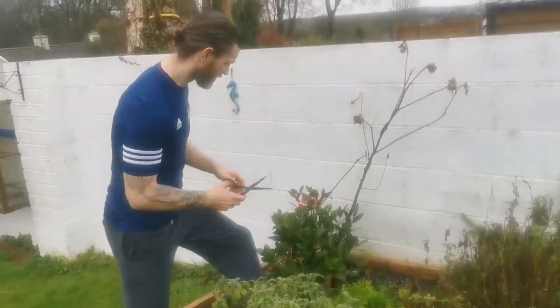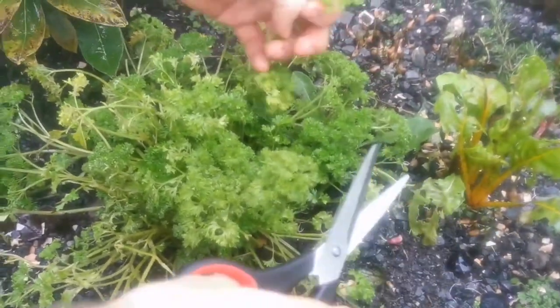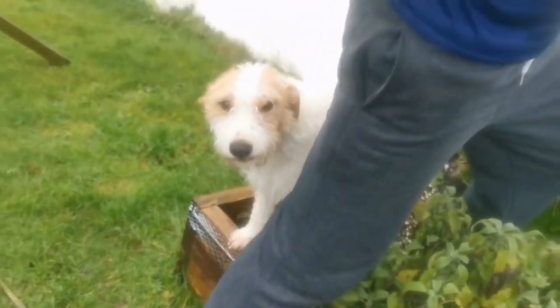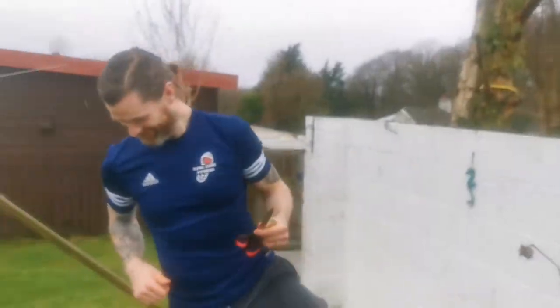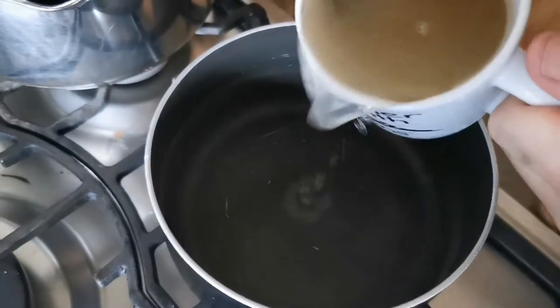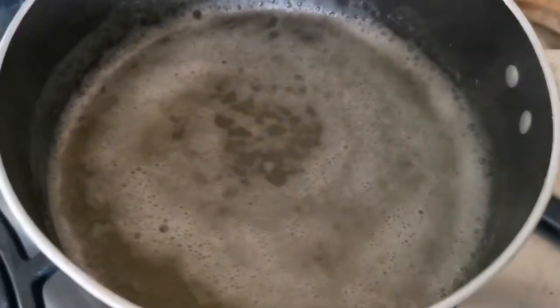Speaking of fun, it's now time for our tacos, and I know you're going to absolutely love this recipe. First, get your ingredients ready and set them all out on the counter. Our pickle is going to take the longest because it needs to cool afterwards, so we're going to do that one first.